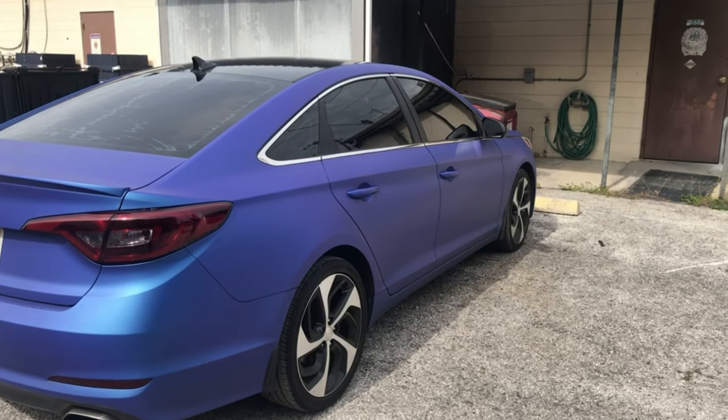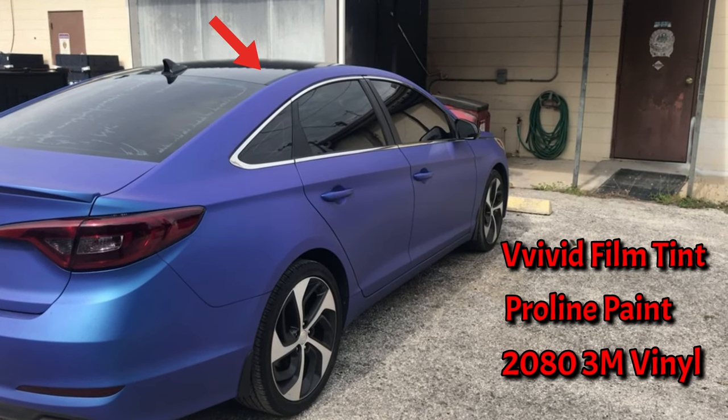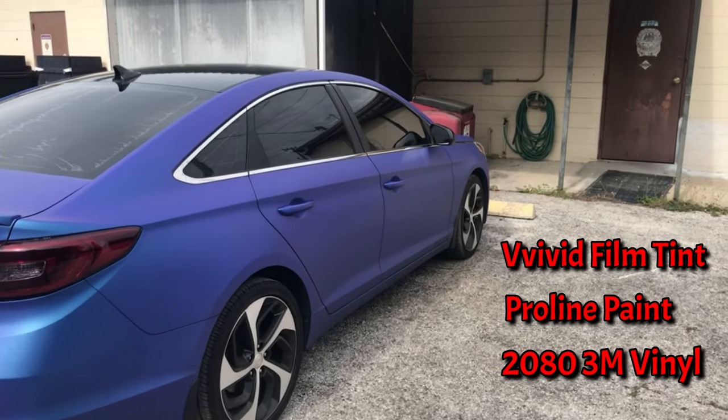Welcome back. In this video we got a vehicle that's been wrapped for probably right at a year, or a little over a year, and this vehicle has it all. A lot of people wonder: does this stuff really stay on once you go through a car wash? We're gonna do the hand wash, pressure wash, and the drive-through car wash. Here we have a Hyundai Sonata with the ultimate wrap — taillight tints from Vivid, Pro-Line paint from Dip Your Car, and 2080 gloss black vinyl wrap on top, even on the side mirror.